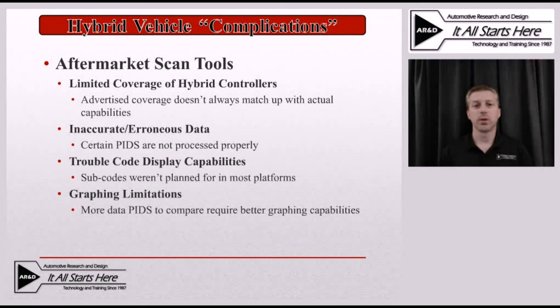The last concern is graphing limitations. There are simply more data PIDs available now because we have more systems on the car. In some cases, we're going to have numerous data PIDs that should have virtually the same value all the time, and we may want to compare many of them at once to see if any are skewing from the average — and that's what we're going to look at right now.